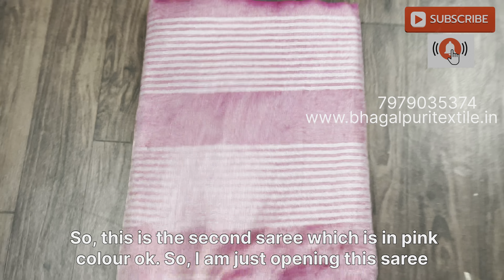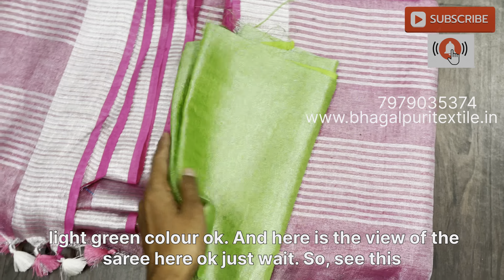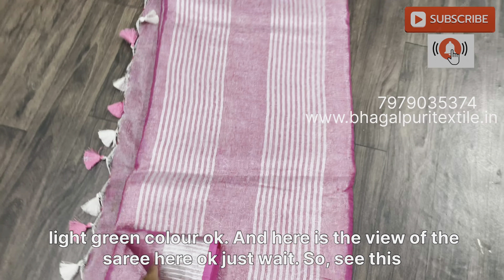If you want this saree, please let us know. If you want to buy this saree, take a screenshot and WhatsApp us. The number is on the screen and you can also check the comments.